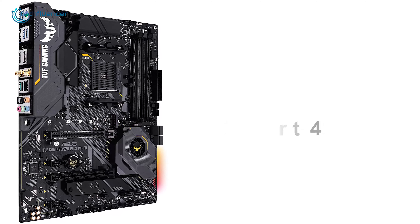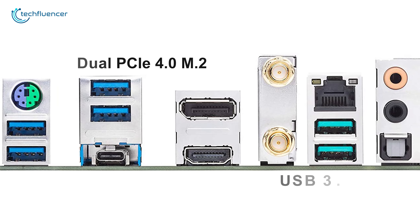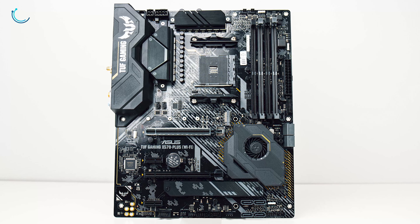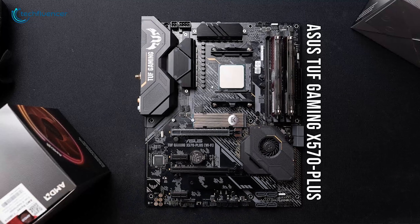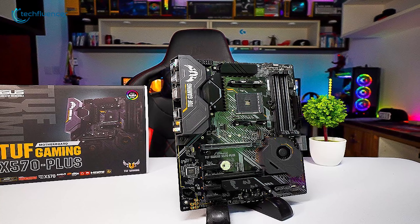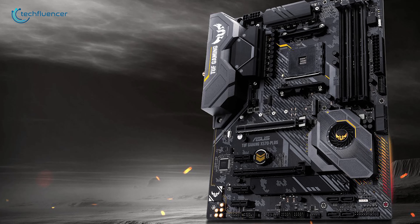The hybrid fan headers along with the Fan Expert 4 feature will take your cooling potential to the next level. Its dual PCIe 4.0 M.2 slots, USB 3.2 Gen 2, and an exclusive gigabit Ethernet port will grant you outstanding storage capacity as well as ultra-fast connectivity. Overall, the ASUS TUF Gaming X570-Plus has a stunning design, intensive performance capabilities, and tons of helpful perks, which makes it the best option for the Ryzen 5000 series processors.